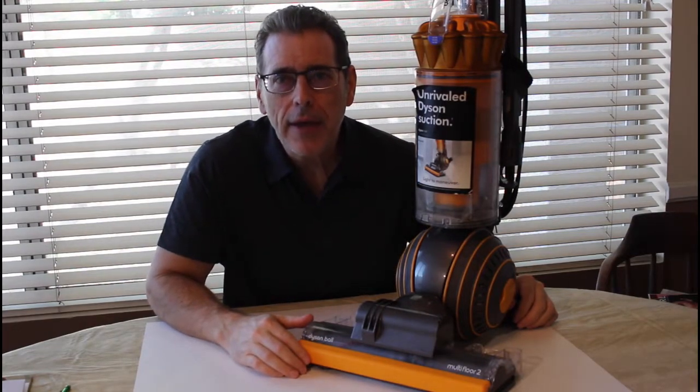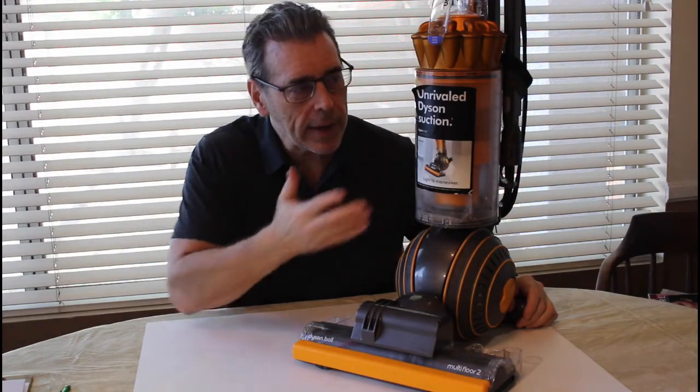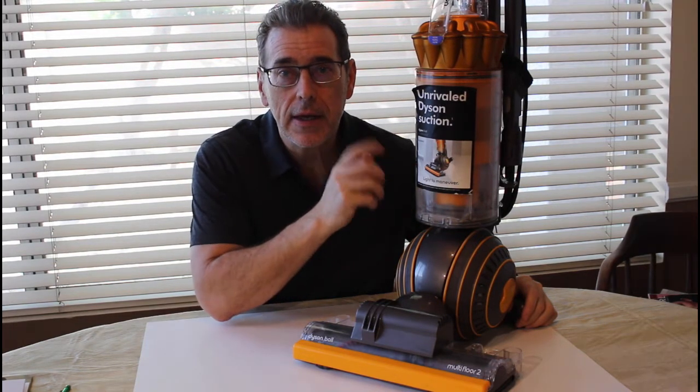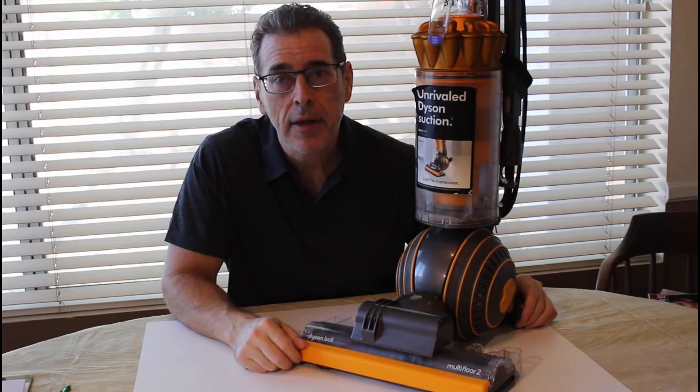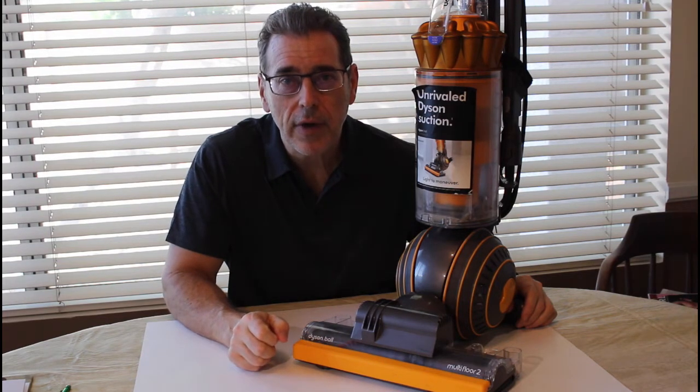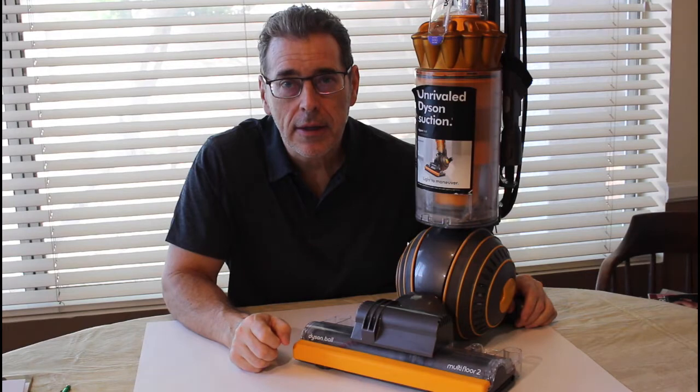Hello, I'm Mike. I'm here with my Dyson Ball Multi-Floor 2 Vacuum. It is a great vacuum, but one of the things I notice is that it's hard to move on some carpet. Let me demonstrate.